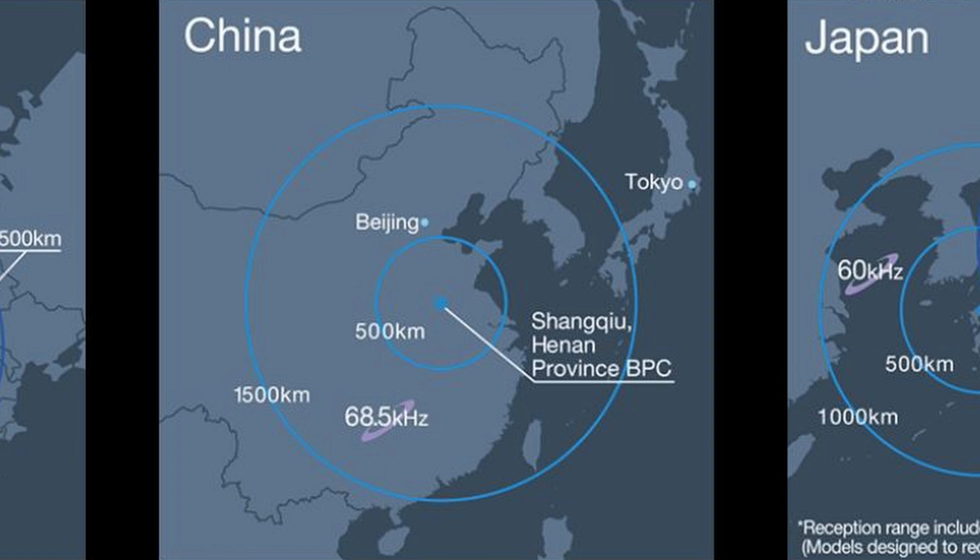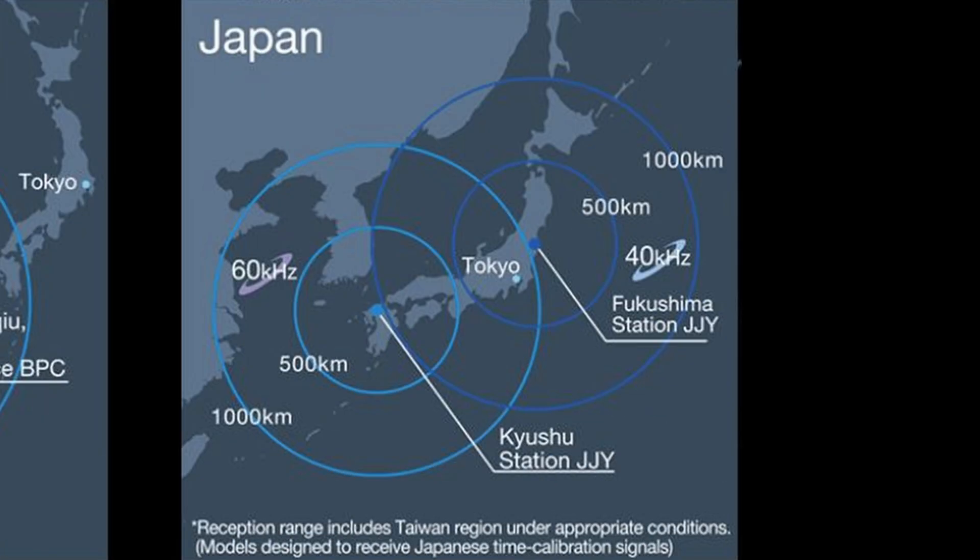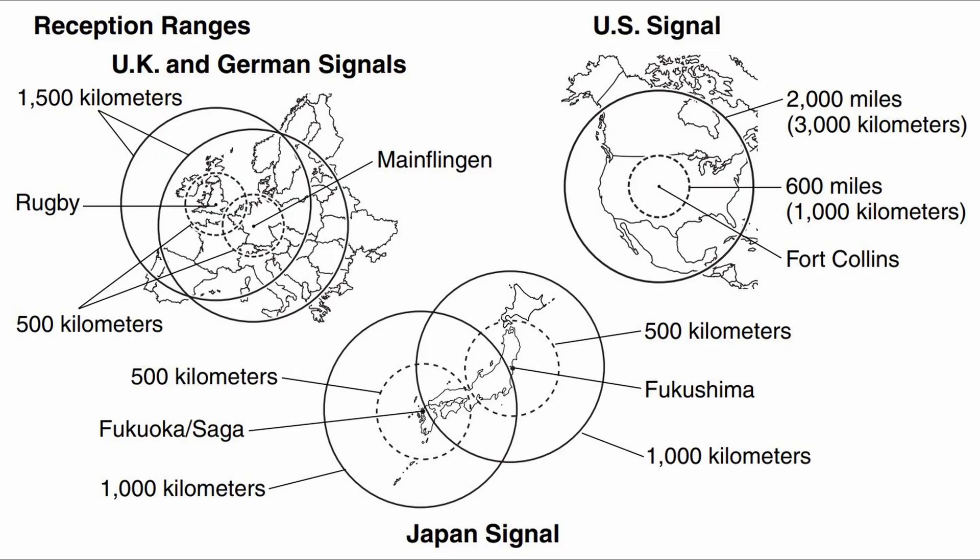There's the Chinese region which has a tower in Shangqiu, and Japan which has two towers, one in Fukushima and one in Kyushu. If your watch says multiband 5 instead of multiband 6, that just means it covers all regions except China.